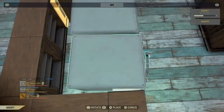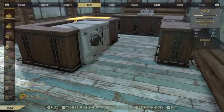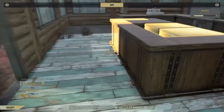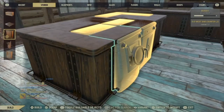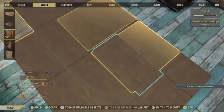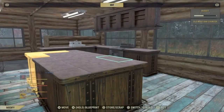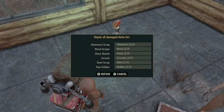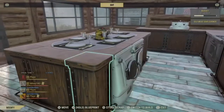Once you've placed both of them in and you're happy with it, you can go ahead and burn it, then replace the island again and hit the repair all button. There you have it — an island with a table plus washer and dryer.